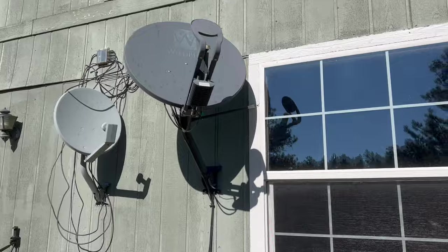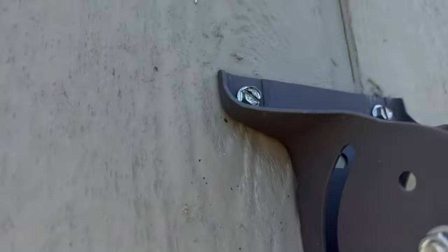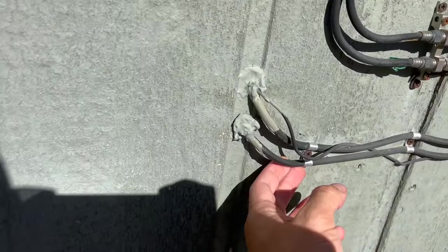Removing these old satellites was a pretty straightforward process. If you don't want to see this, you can skip straight to Starlink at minute 40. You can see they're just screwed in with some bolts and then all these cables are also attached to the siding.